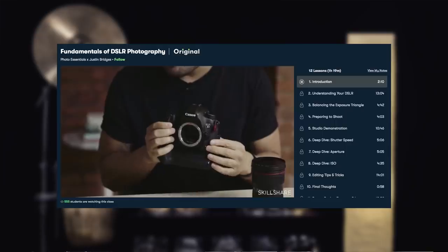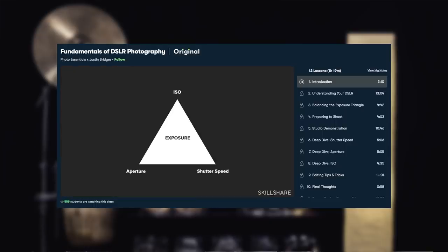Their platform has subjects as wide-ranging as you could possibly imagine — there's really something for everybody over there. Personally, right now I'm super excited about the fundamentals of DSLR photography with Justin Bridges. I just bought a camera. As you can see, I'm pretty much the person always in front of the camera here, and I don't know anything about digital photography at all, but it's one of the things I've become interested in.